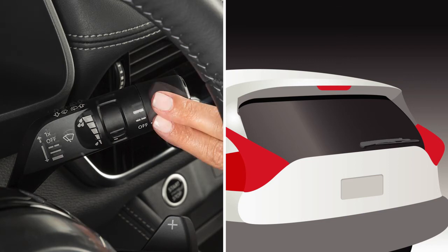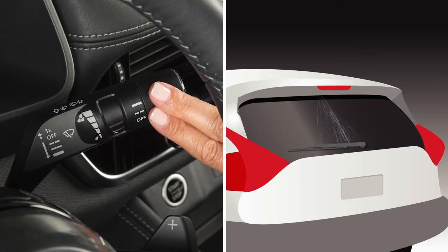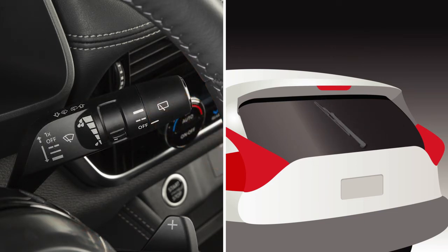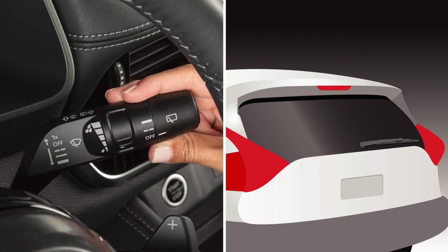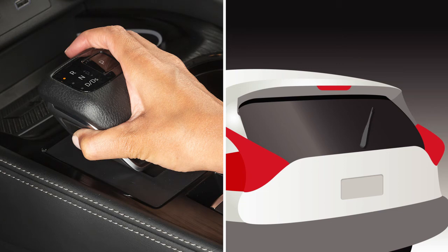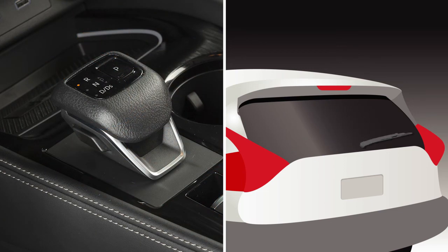To clean the rear window, push this lever forward. Washer fluid will spray and the wiper will automatically sweep several times and stop. When the windshield wiper switch is in the on position, moving the shift lever to the reverse position will operate the rear window wiper.